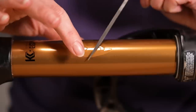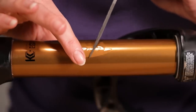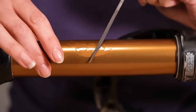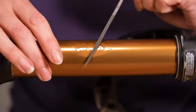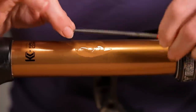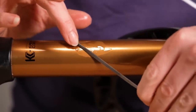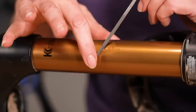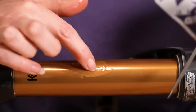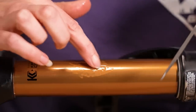You can feel it's nice and smooth but it catches here, so that's the bit we want to focus on. We're just going to use really gentle pressure — in fact no pressure at all — just rubbing on the bit that gives us friction. We're going to come at it from a few different angles and keep checking with your finger to see if it still catches. That's stopped catching on my nail now, so I think we're ready to go to the resin.